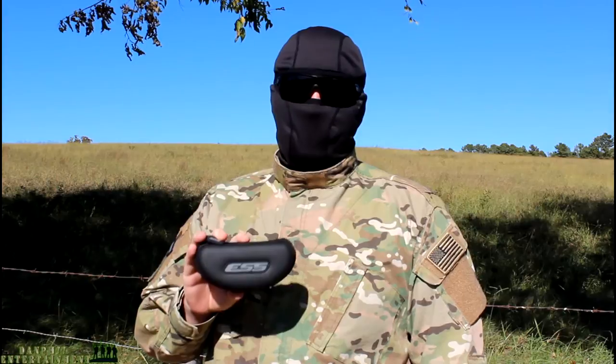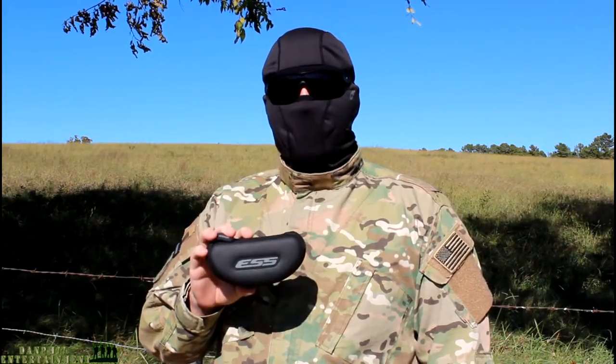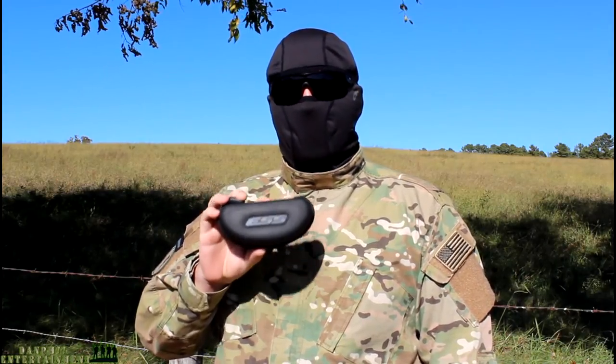You can buy the ESS Crossbows on many online retailers such as Amazon, Optics Planet, or even eBay. Optics Planet has a great deal at $94.50 and has free shipping.